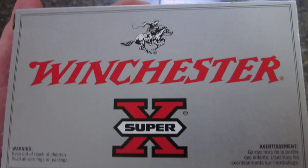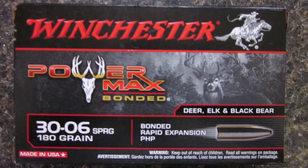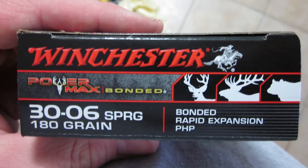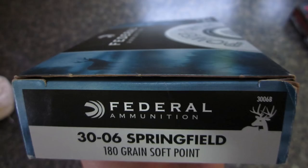We're out at the range today shooting the Savage 111. Today we're shooting three loads: Winchester Super-X Power Point 180-grain .30-06, Winchester PowerMax Bonded hollow point 180-grain .30-06, and Federal PowerShock 180-grain .30-06 soft point. We'll see how all three compare in terms of grouping.